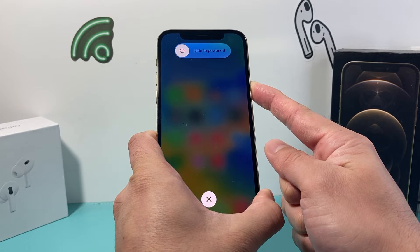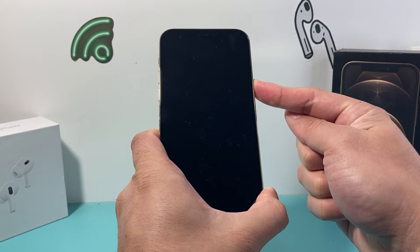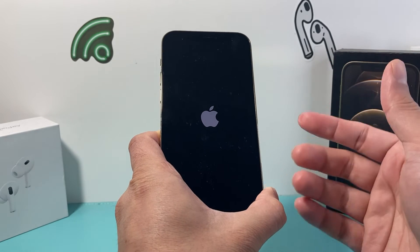Now a menu will pop up to slide to power off. You do not need to touch that. Keep holding that side button until the screen goes black, and wait for the Apple logo to appear before you let go of that side button.